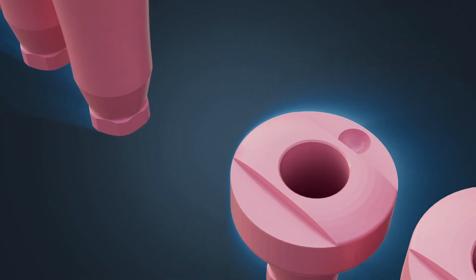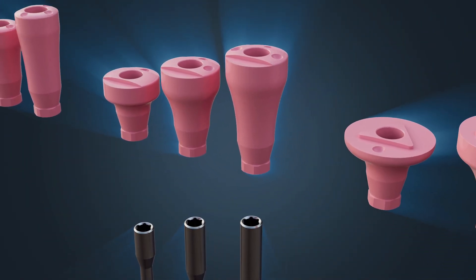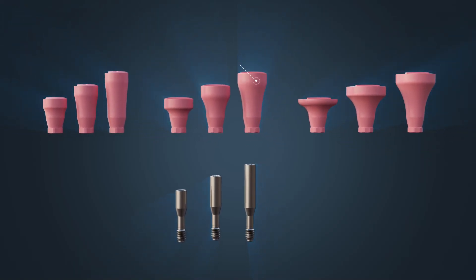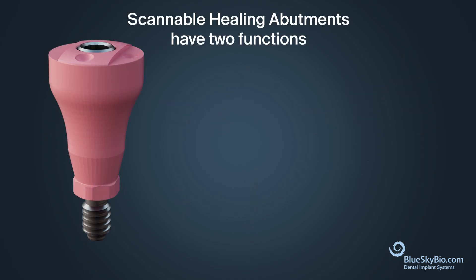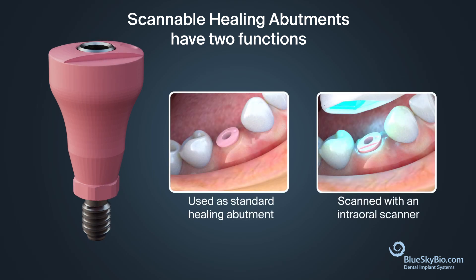Introducing BlueSkyBio's two-piece scannable healing abutments, a revolutionary new abutment system that allows a flexible restorative workflow. This two-piece system includes scannable healing abutments and flush mount screws. These new scannable healing abutments have two functions: the first being it can be used as a standard healing abutment, and the second is it can be scanned with an intraoral scanner.